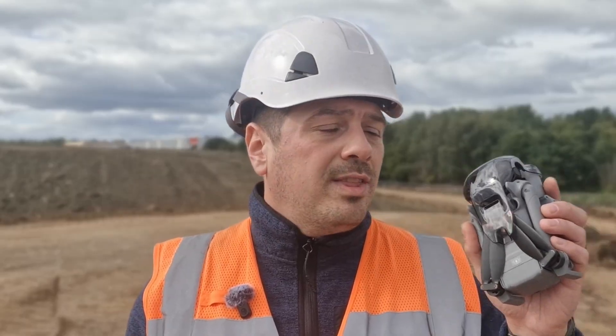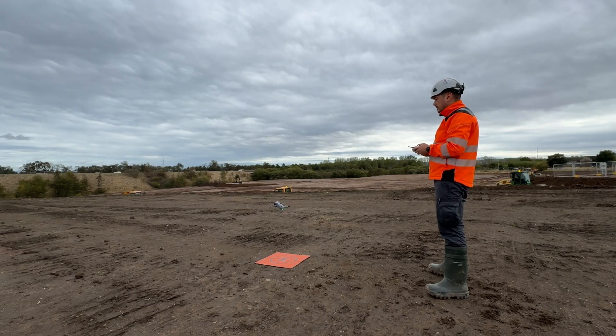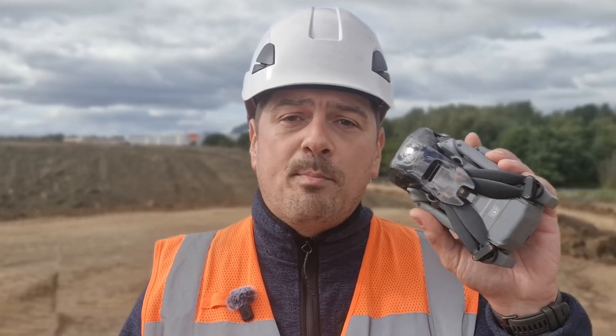Most people think you need a big expensive drone for professional inspections, but here's a surprise — the new DJI Mini 5 Pro might actually do the job better than you expect. After 20 years of surveying and inspections, I've tested plenty of drones that over-promise and under-deliver. In this video, I'm going to show you exactly how the Mini 5 Pro performs on real inspection work, and whether these small birds can truly handle the big jobs.